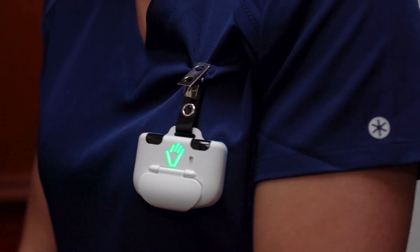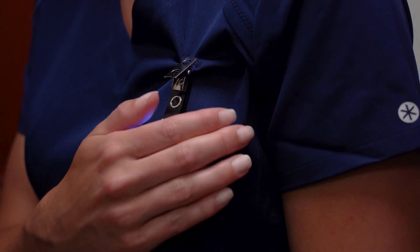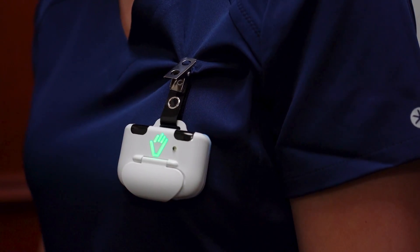Once the sink beacon turns green, the beacon will tell the badge to turn blue. Once the badge turns blue, the user can accept credit for the sink event by tapping the badge, and the badge will turn green.